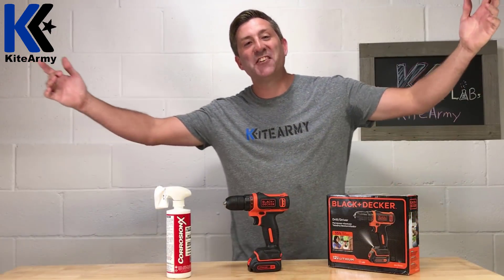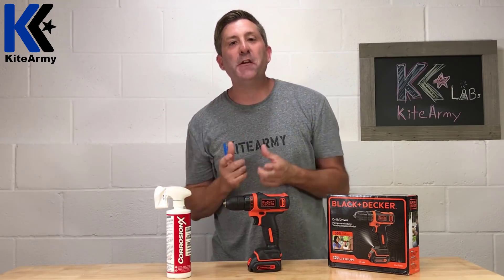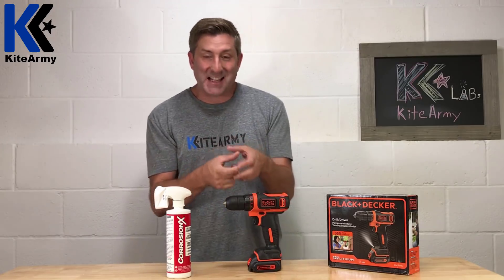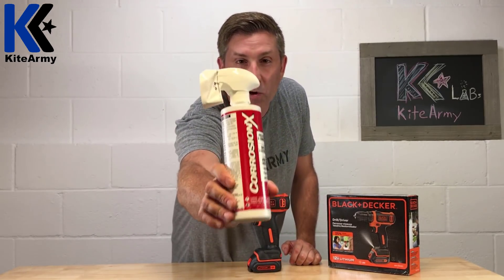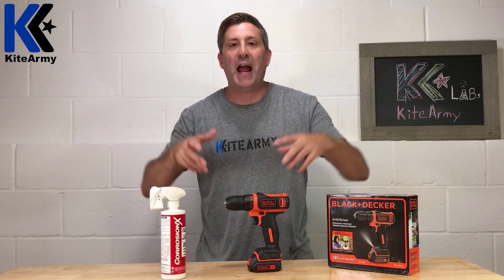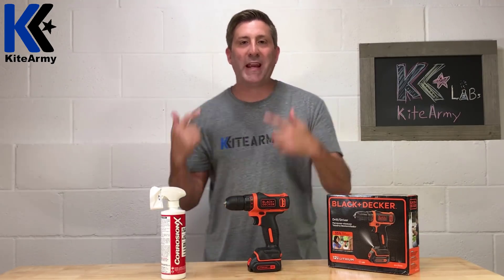Welcome back everybody, my name is Andrew and this is another edition of Kite Army Labs. A few years ago I saw this really cool video on YouTube where a guy took a delicate piece of electronics and dipped it into this — Corrosion X — took it out, dropped it right in water, and it worked perfectly fine without a hitch.